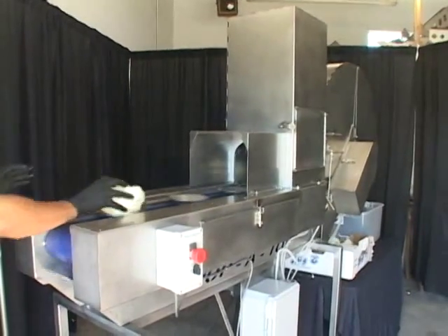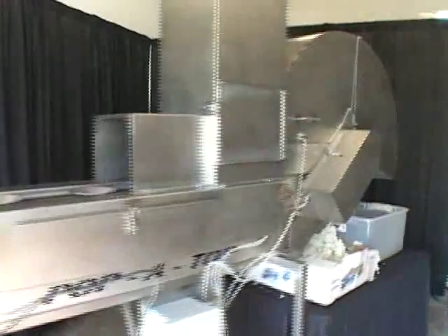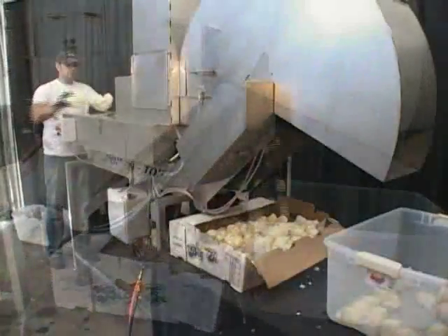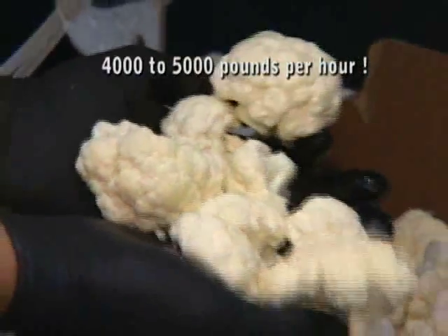As with broccoli, our Papa Top floret machine will do 52 strokes or heads of cauliflower in a minute, and even faster times can be reached with the change of the gearbox. Cauliflower being a much denser product, you can do from 4,000 to 5,000 pounds per hour.